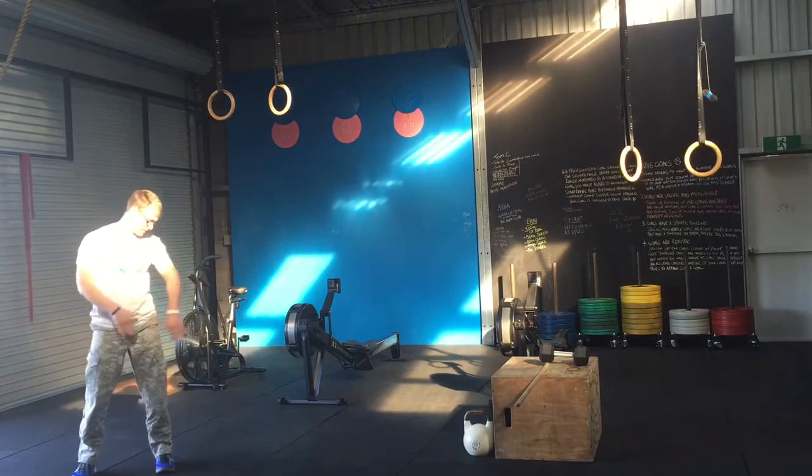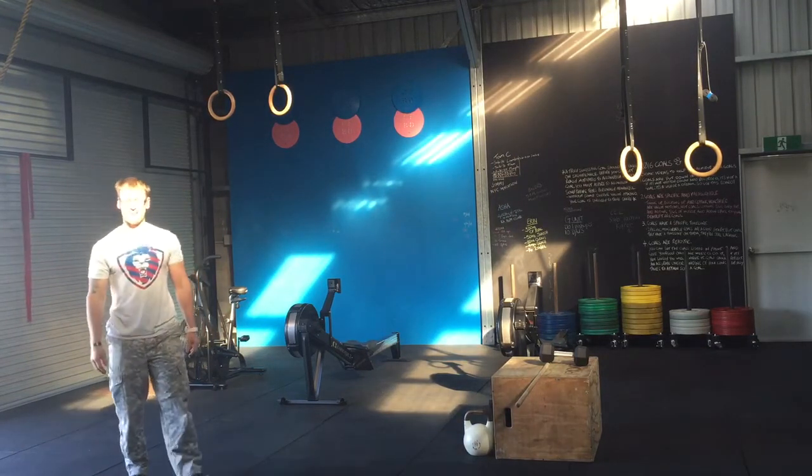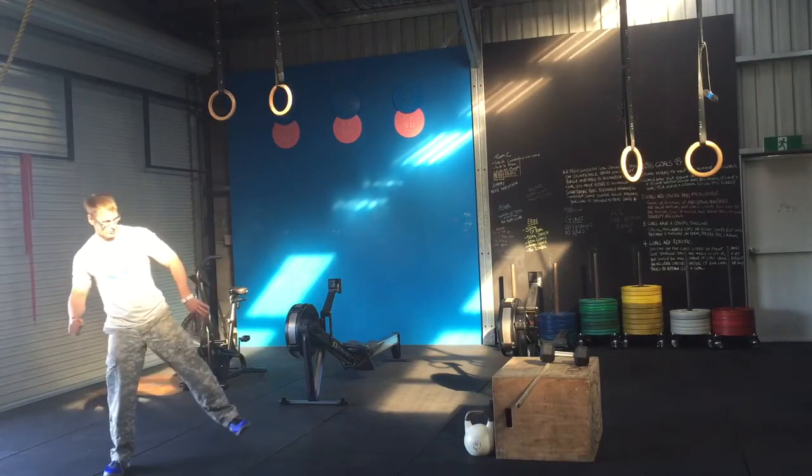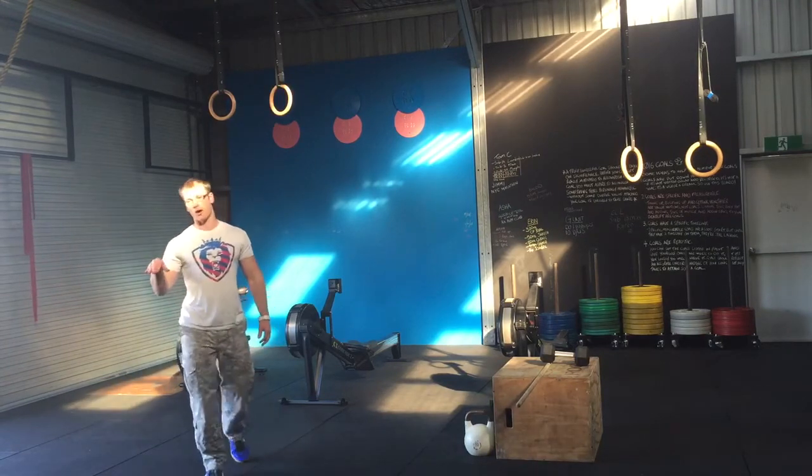I bring that foot in just like that. And then from there, I'll bring the other foot out. That one's pretty tough, but you get the idea. From there, kick the other foot back and trace back all the while.